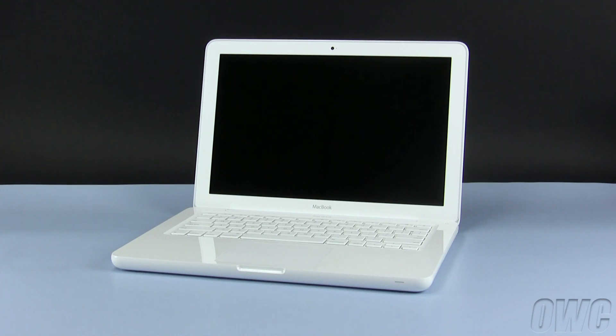Hello and welcome to the OWC instructional series of videos. In this installment, we'll show you how to upgrade or replace the hard drive in a 2009-2010 MacBook. We've already gathered our materials, shut down the computer, and are working on a soft, static-free work surface. We are now ready to begin.